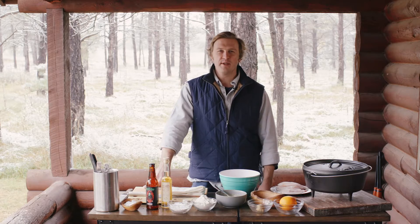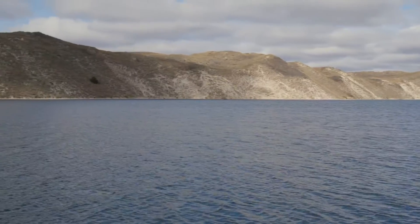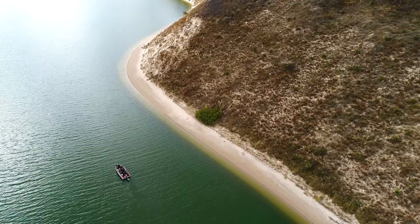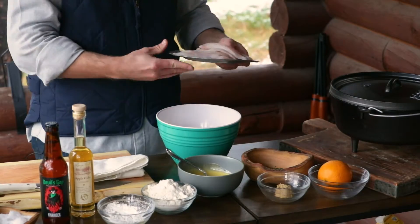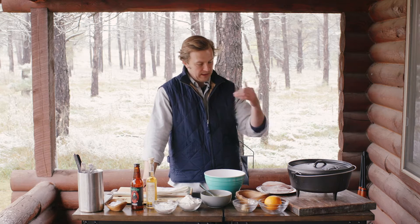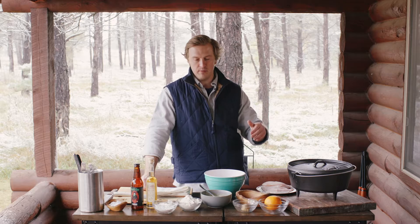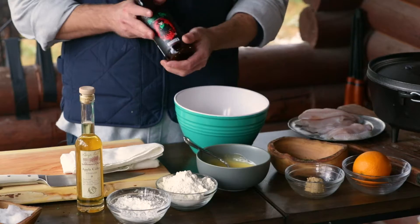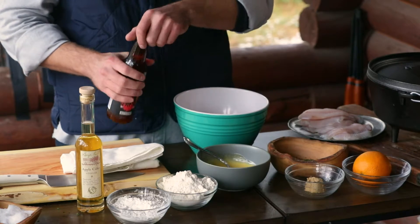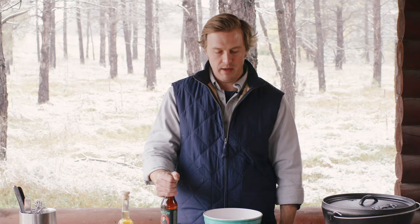Welcome back. We got back from the Merritt Reservoir, this beautiful little lake in the sand hills. Filleted our walleye. My favorite way to eat these light, delicate, flaky fish is beer battered. I'm going to make a real light beer batter with this jalapeno ale from Kincader Brewing out of Broken Bow, Nebraska — a small little craft brewery, just a hop, skip and a jump from the ranch here.